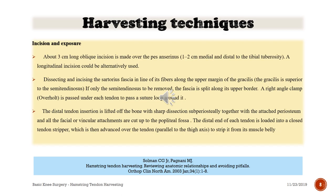Harvesting technique - incision and exposure: a three centimeter long oblique incision is made over the pes anserinus, one to two centimeters medial and distal to the tibial tuberosity. A longitudinal incision could alternatively be used. Dissecting or incising the sartorius fascia in line with its fibers along the upper margin of gracilis - the gracilis is superior to the semitendinosus. If only the semitendinosus is to be removed, the fascia is split along its upper border. A right-angle clamp is passed under each tendon to pass a suture loop around it. The distal tendon insertion is lifted off the bone with sharp dissection, together with the attached periosteum, and all fascial and vincular attachments are cut up to the popliteal fossa.